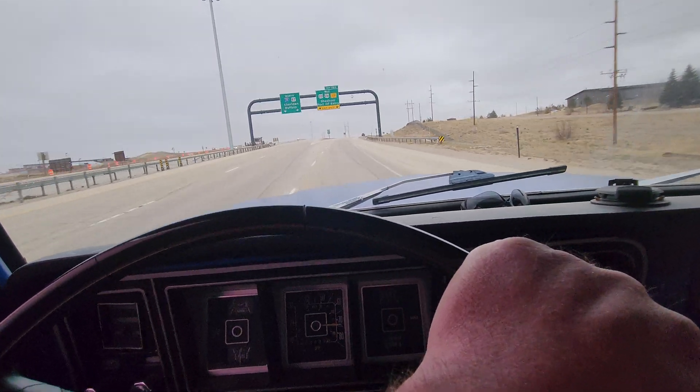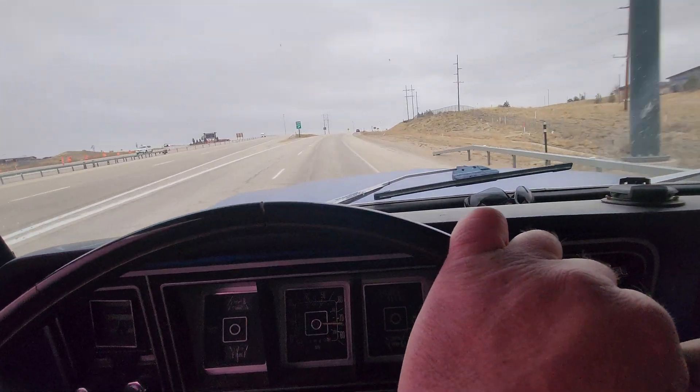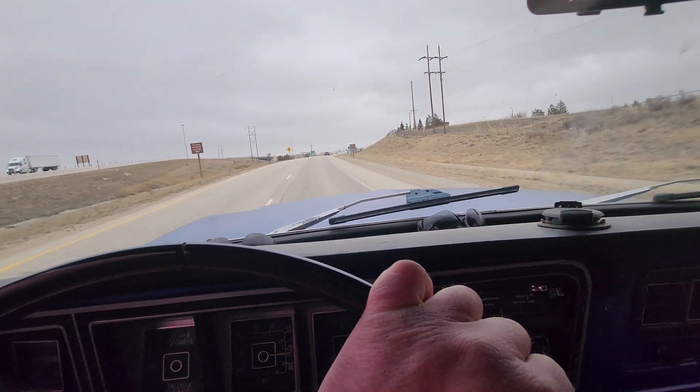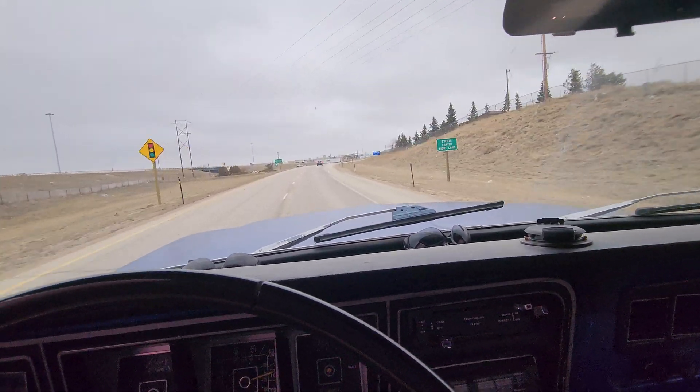That shouldn't have any problem pulling your trailer around with this one. Really nice, really fast. It kicks down and pulls really hard.